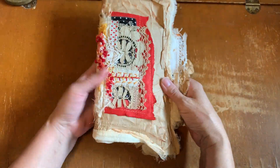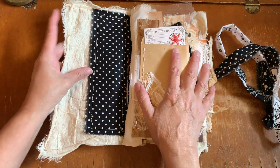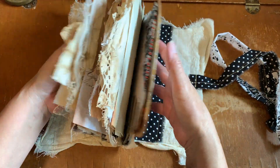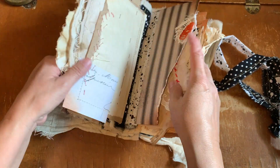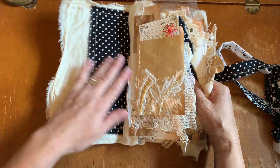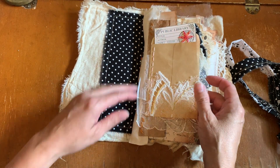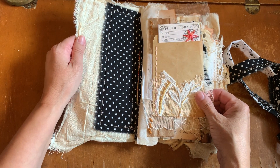So to start, let's open up. It's my slit slot binding system and it actually consists of two signatures. I will be explaining how to make this signature when I do my Roxy's Journal of Stitchery and we will be working with that. But on to Ashley's Journal.